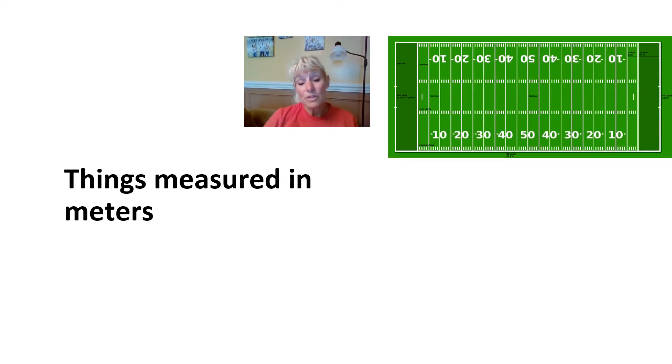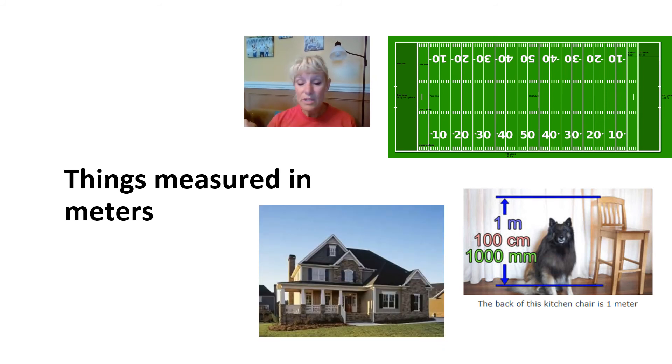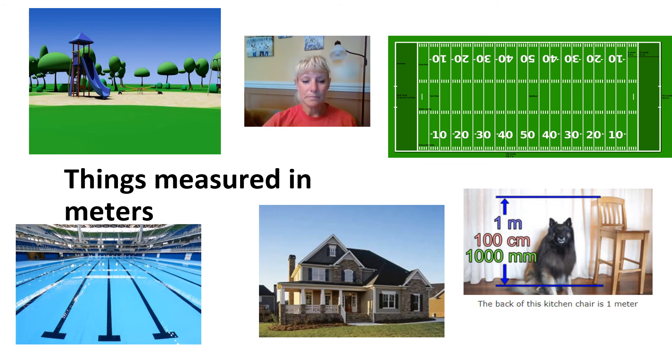Some other things measured in meters: football fields can be measured in yards, and soccer fields too, but they can also be measured in meters because a meter is just a little bit bigger. We can also measure tall tables, chairs, or even pets in meters. The way we measure our homes — typically in feet and yards — they can be measured in meters as well. The length or perimeter of a playground could be measured in meters, and if you've ever been on a swim team, those distances can also be measured in meters.